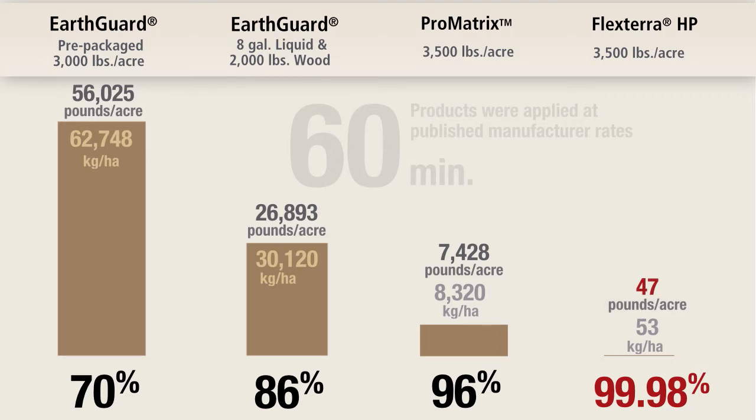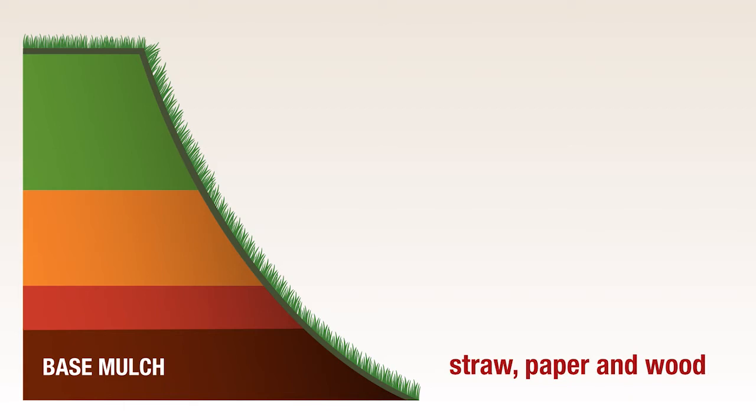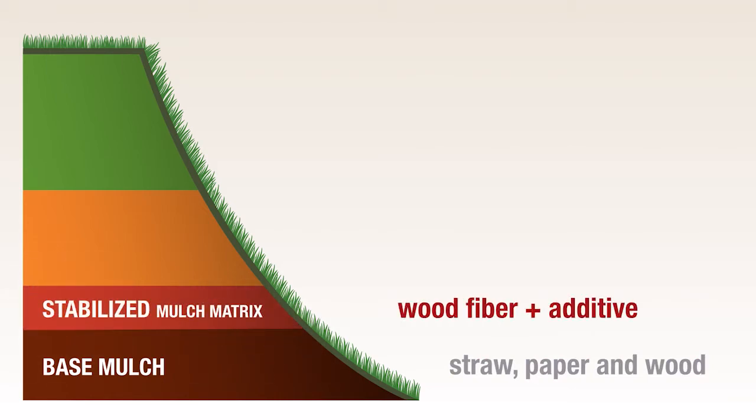For erosion control effectiveness at the conclusion of the test, EarthGuard Pre-Packaged Fiber Matrix had an erosion control effectiveness of 70%, representing a soil loss of 56,025 pounds per acre. The highest performing product was FlexTerra HP with an erosion control effectiveness of 99.98%, representing just 47 pounds per acre of soil loss. Hydraulic mulches are typically categorized into four performance categories. Base mulches are used to establish seeds on mild terrain and have limited erosion control effectiveness.